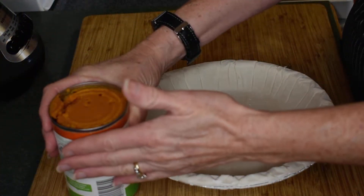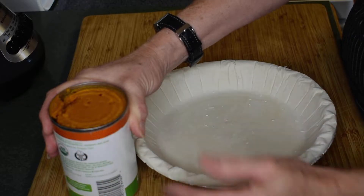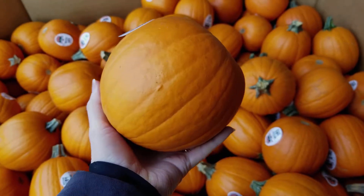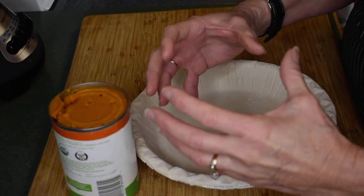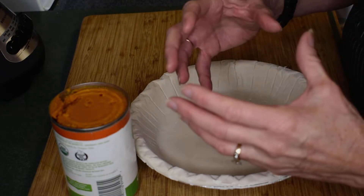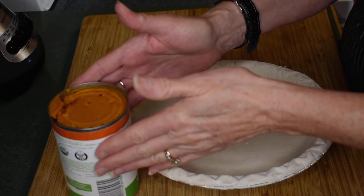When it comes to pumpkin pie, you have a choice of either the canned puree pumpkin or you can make your own. Making your own is very good — just make sure that you buy a sugar pumpkin. Sugar pumpkins are those smaller pumpkins, about this size. They are the sweet pumpkins that this type of pie is made out of. Other pumpkins aren't as sweet.